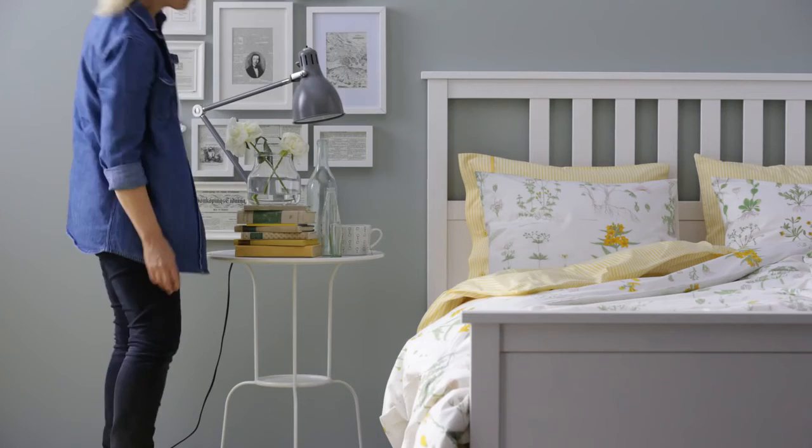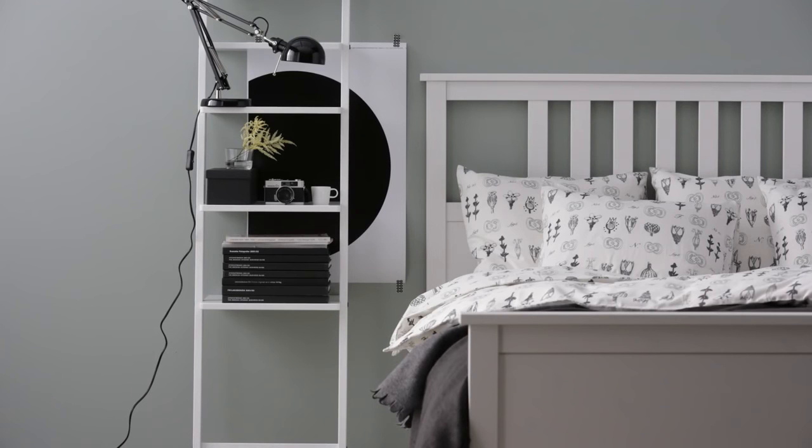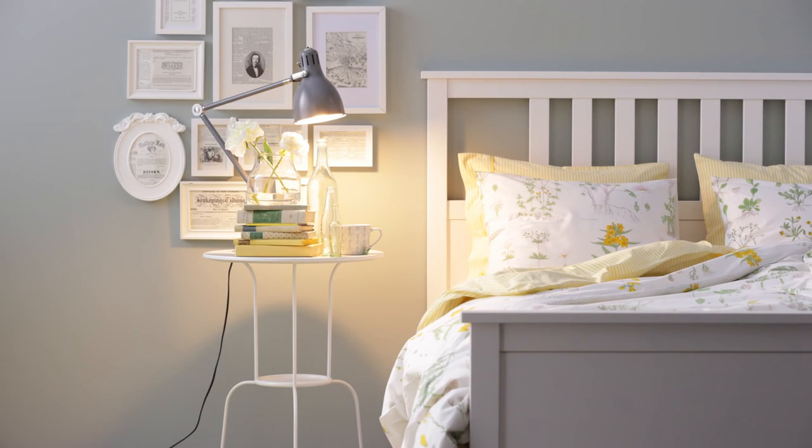You can use the same recipe even when your bedside table isn't a table, like a ladder or a chair. And there you have it, a sweet bedside setting all set to wake up to.